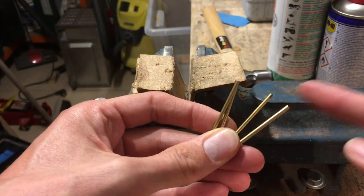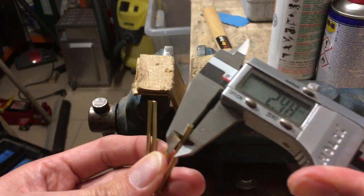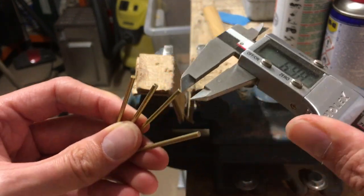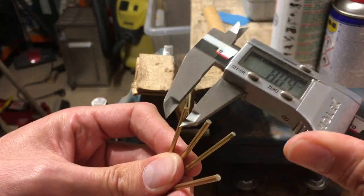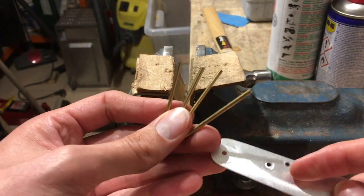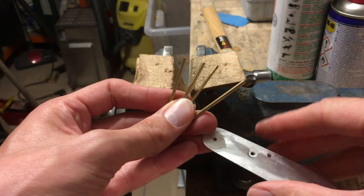These two pieces are 2.5 millimeters and these two are 2.2 millimeters. The 2.2 rivets go here and here, and the 2.5 go at the end here and here.